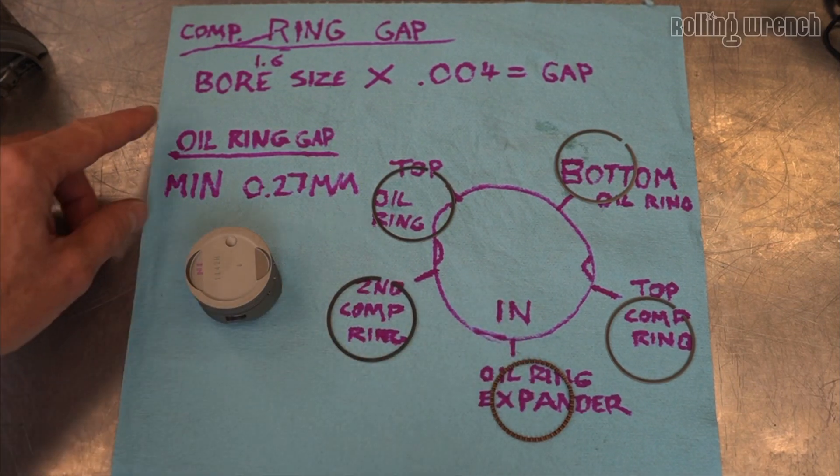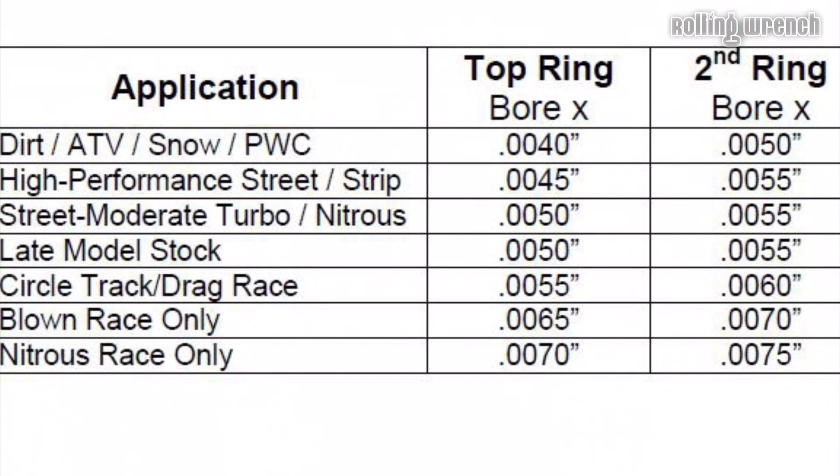Depending on your engine requirements — whether you're running a turbocharger, supercharger, nitrous, or high compression pistons — there's a little chart I'm going to pop up. You can use this chart to determine exactly what your piston ring end gaps should be.